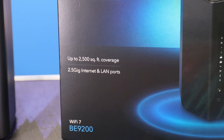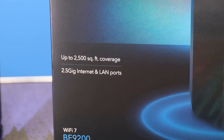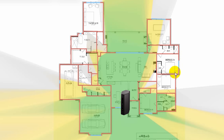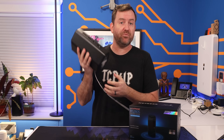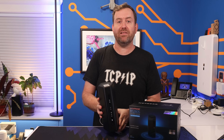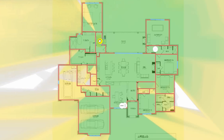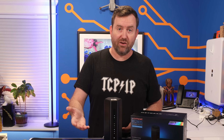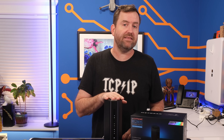The Nighthawk claims a coverage area of 2,500 square feet or about 232 square meters, which is fine, but that always depends on the placement of the device. Most people are gonna install this router side-by-side with their ISP's modem, and if that location is in a far corner of the house, the wireless coverage area may not extend everywhere you need it. You can purchase additional Nighthawks and put them into access point only mode, but now you've doubled the cost — and at that point, you'd be much better off with something like UniFi, where you can purchase each network component separately to fine-tune the network based on your needs.